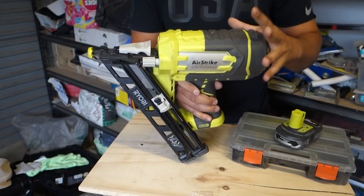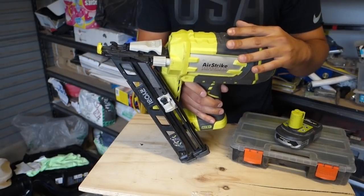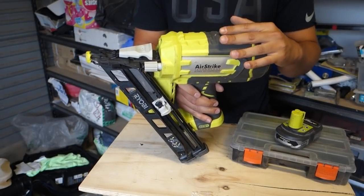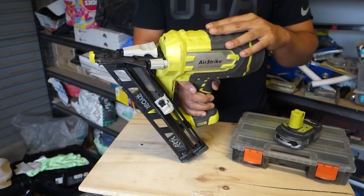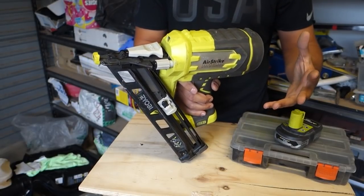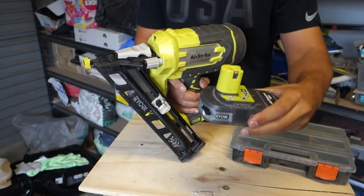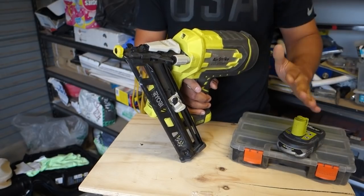I hate the smell of gas — I can't stand it. The last thing I want is to show up to a job site and have to make sure I've got enough gas cartridges as well as batteries. With the Ryobi, this is part of the 1 Plus range, so I've got so many of these batteries I never have an issue.